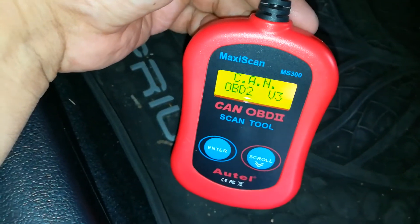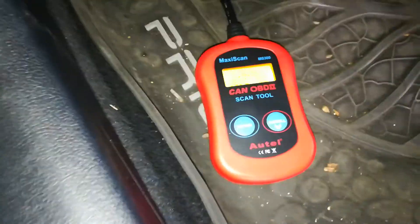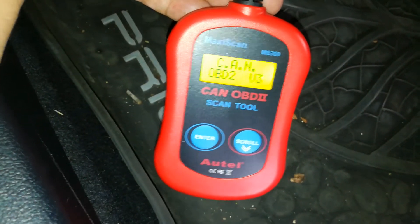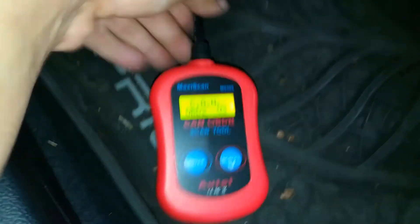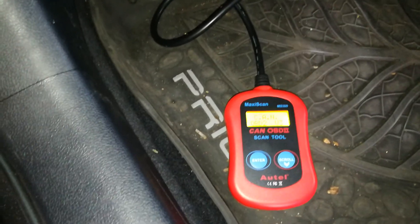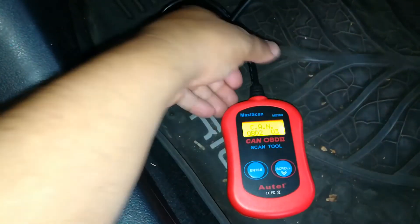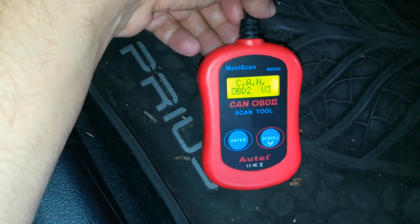I went ahead and replaced that fuse and my OBD2 port is working. So if you have a Toyota product, whether it's a Prius or a Camry, check the interior fuse panel located normally in the driver's side footwell. Thanks for watching — hit the thumbs up. I'll have a link to these scanners below if you're interested. If you have any cars where you can't figure out why your OBD2 port isn't working, leave it in the comments below and I'll try to get back to you.